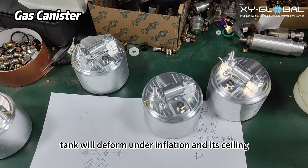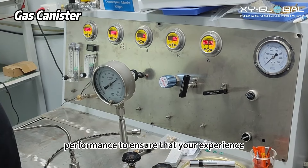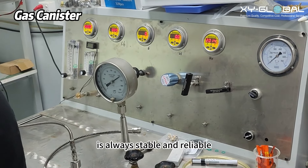We will check whether the air tank will deform under inflation and its ceiling performance to ensure that your experience is always stable and reliable.